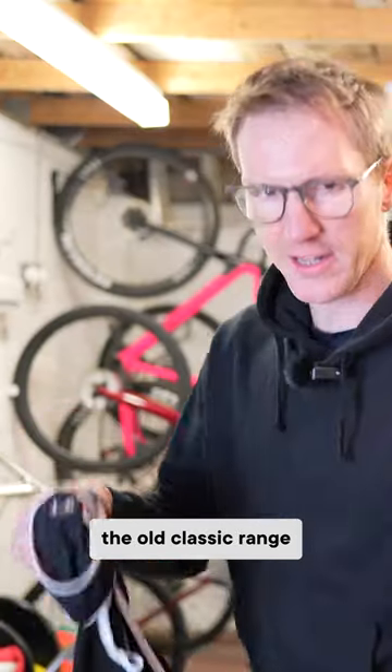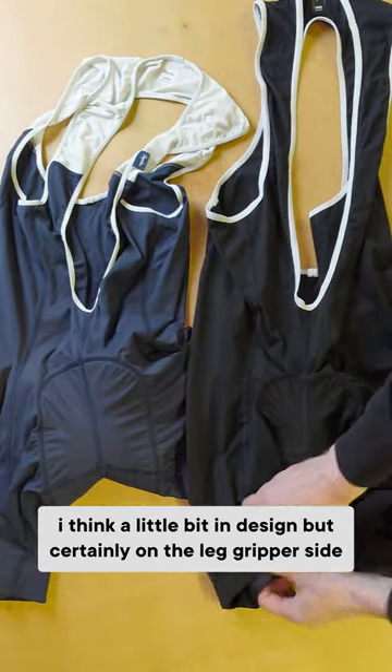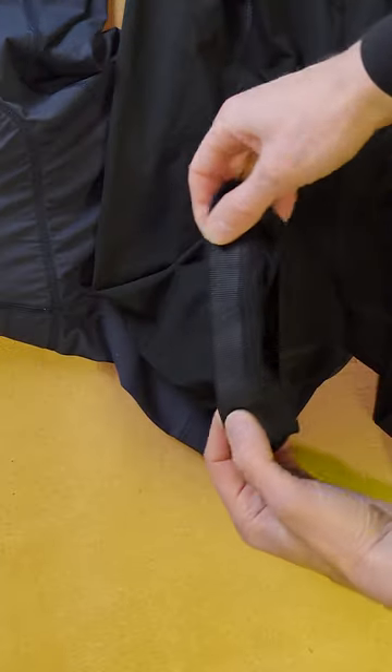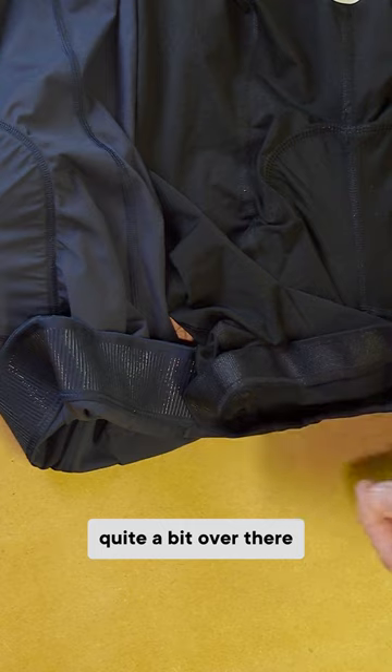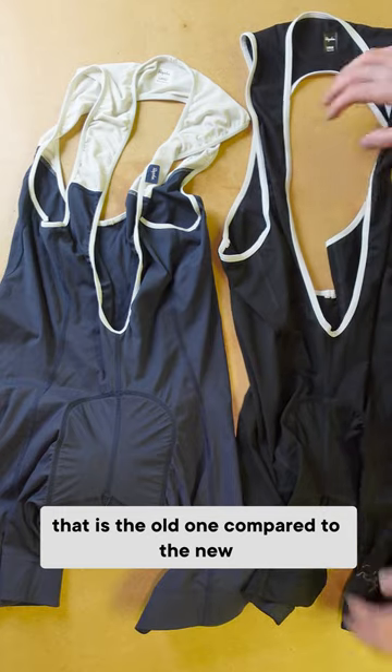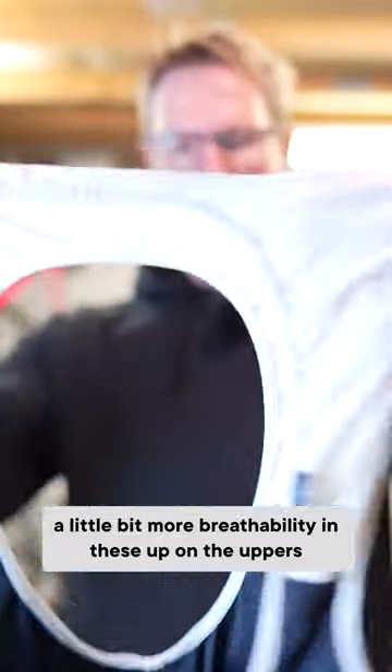The old classic range is a little bit different — I think a little bit in design, but certainly on the leg gripper side. You can see that the leg grippers have changed quite a bit. That is the old one compared to the new.